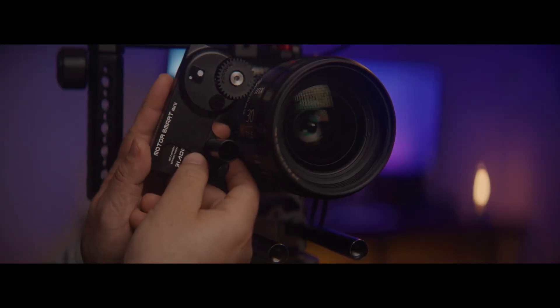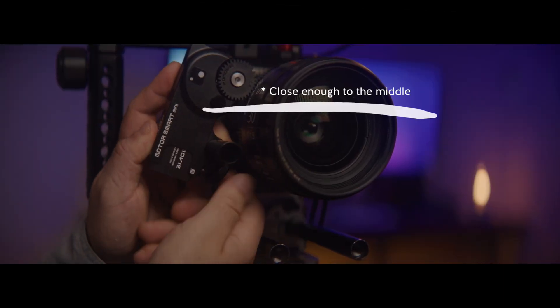Luckily I have mounting points and a part here from NITSE that mounts to my cage. That's another thing - you might want to get a cage for your camera because it'll make it easier to mount the motor and get the LIDAR right in the center. Also, make sure your manual focus lens has hard stops, otherwise this won't work for you.